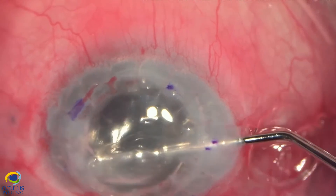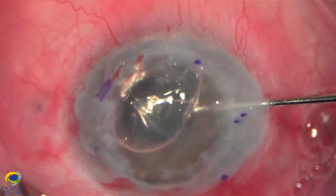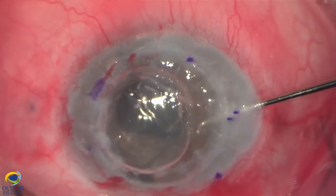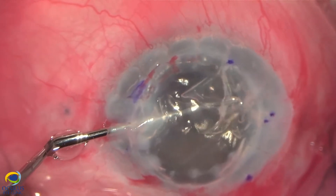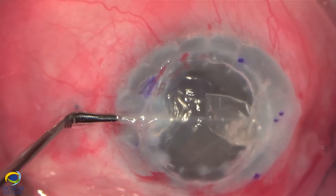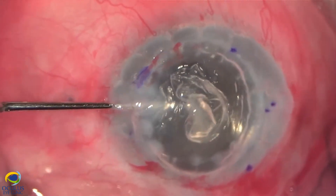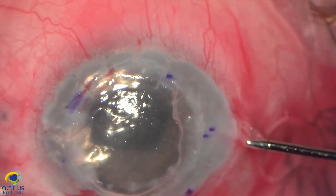Sometimes performing the descemetorhexis under air can be challenging because the air has a tendency to escape from the anterior chamber and the surgeon needs to re-inject air. Fortunately, that was not the case here because the anterior chamber is deep and the eye is quite soft, and we managed to perform the descemetorhexis quite easily in a single piece and withdrew it from the anterior chamber as a single piece.